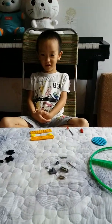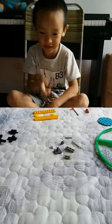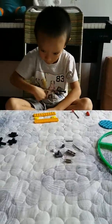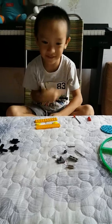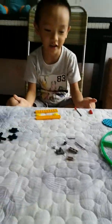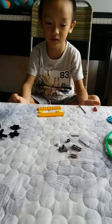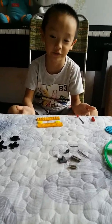Today, we're going to make a kind of something that spins like a top. We have many difficult things that you need to follow, so follow the instructions that I tell you, okay?